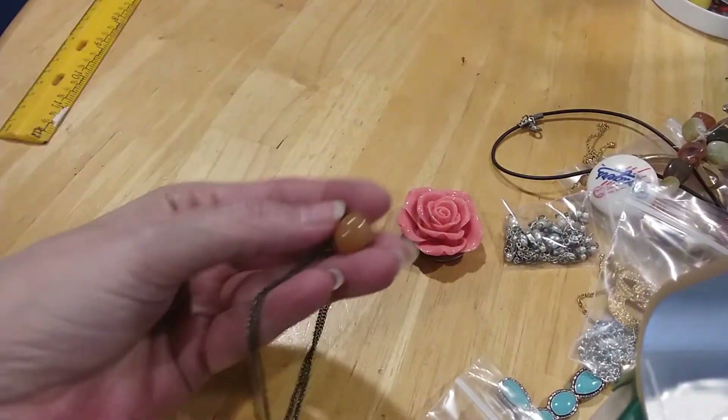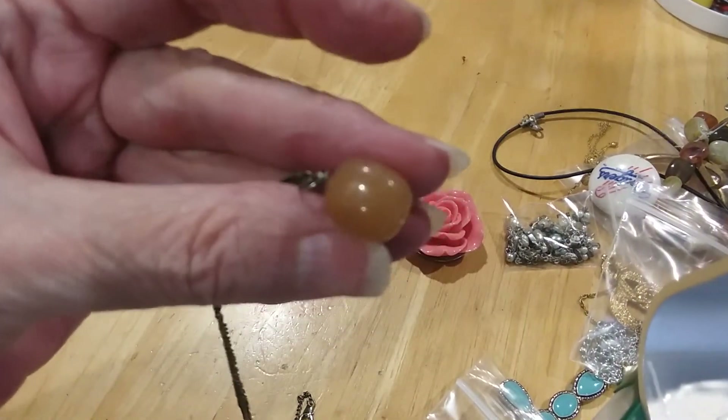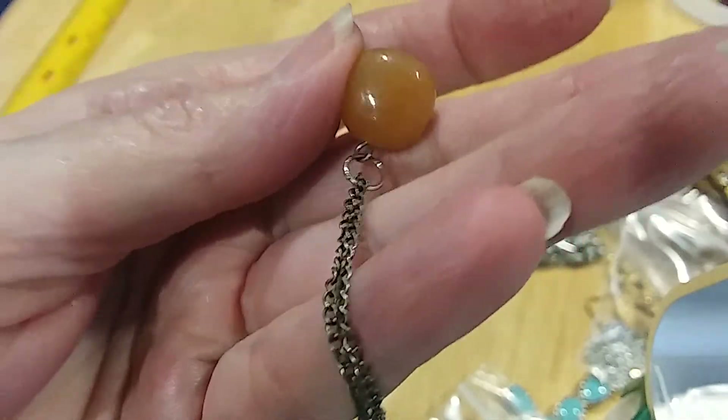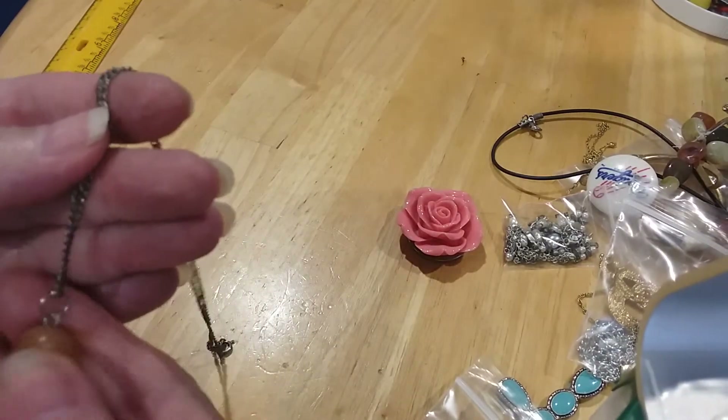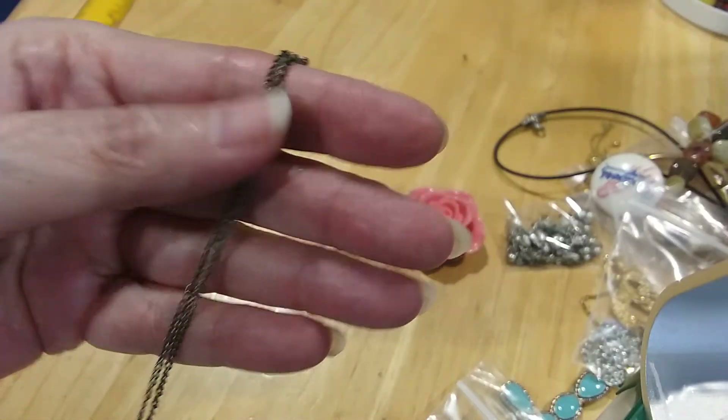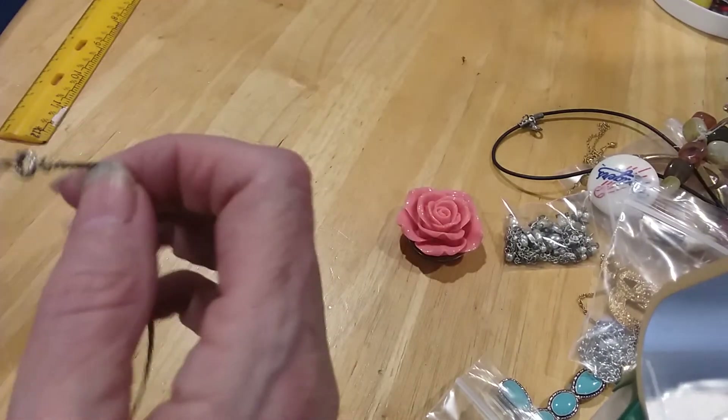The next one is this piece — a little stone here, I don't know what kind of stone. It's cold to the touch on this chain. It's very kind of antique, worn.